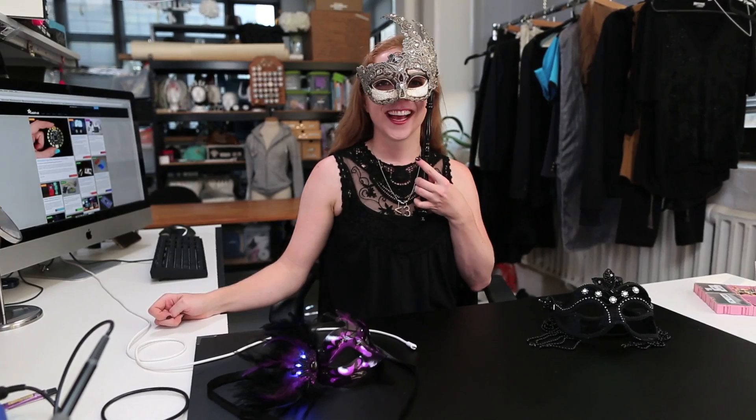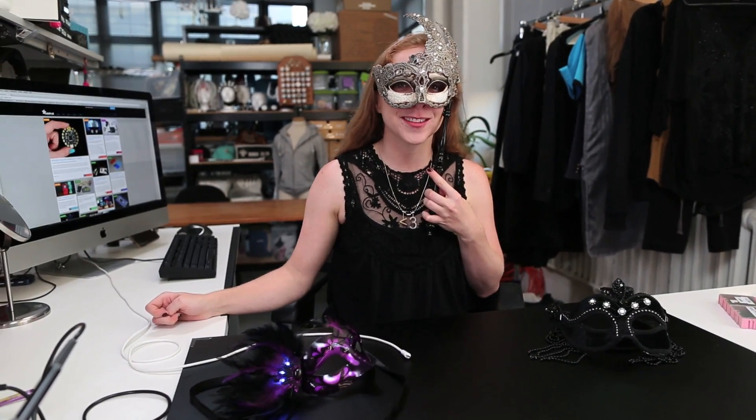And there you have it — electronic masks for every level of skill and time commitment. They're really fun to make as a group for Halloween, Mardi Gras, or your own masquerade ball. I can't wait to see yours in the forums or on our weekly Show & Tell Hangout on Google+. Thanks so much for watching, and subscribe for more wearable electronics from Adafruit.